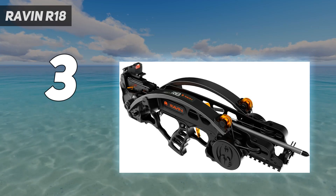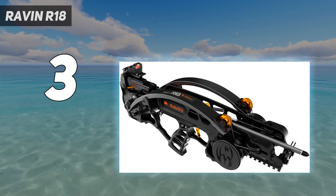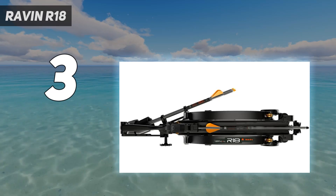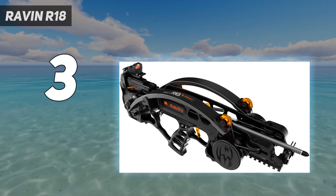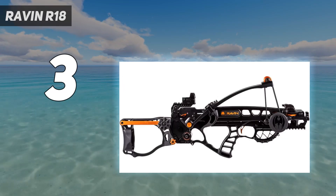The R18 averaged the biggest groups of the crossbow test by a good margin, probably because it was the only crossbow tested that didn't have a scope. Some people love red-dot sights for hunting — I don't, and would in fact prefer iron sights. You might say just put a scope on it, but that's not possible on the R18 due to the tiny optic rail.